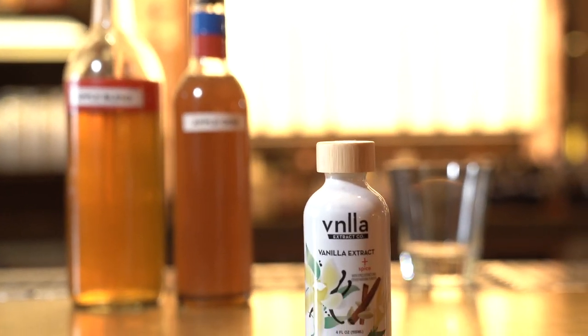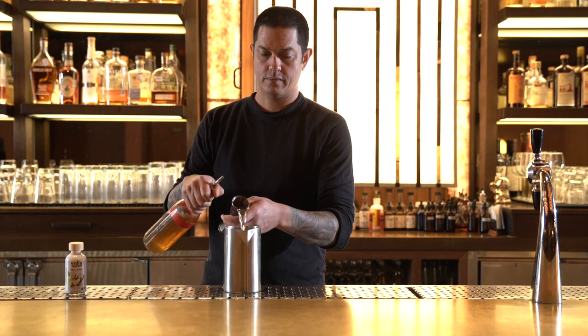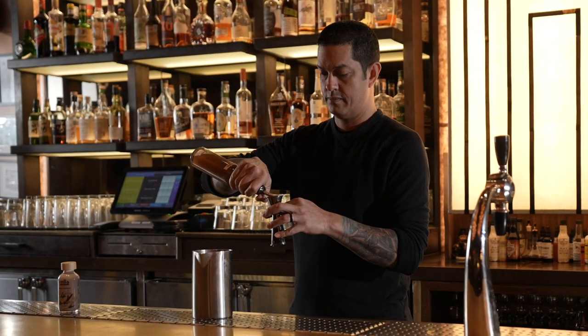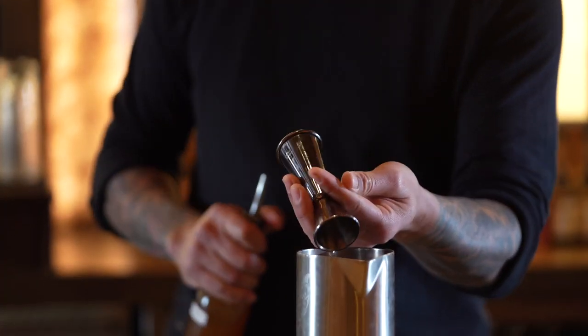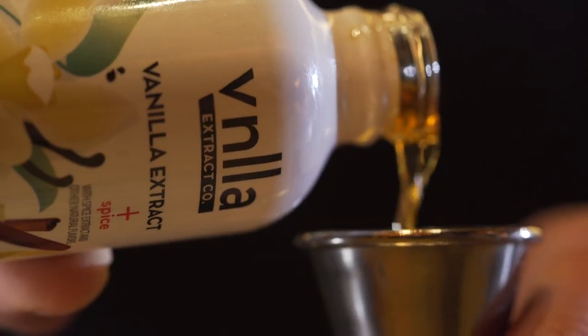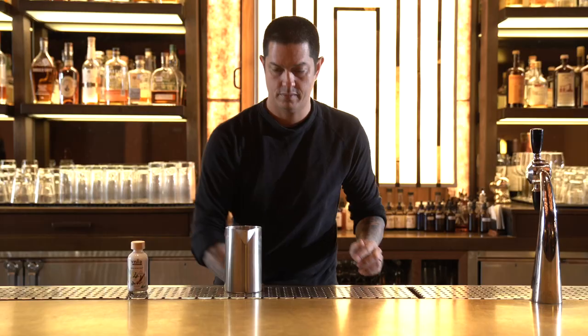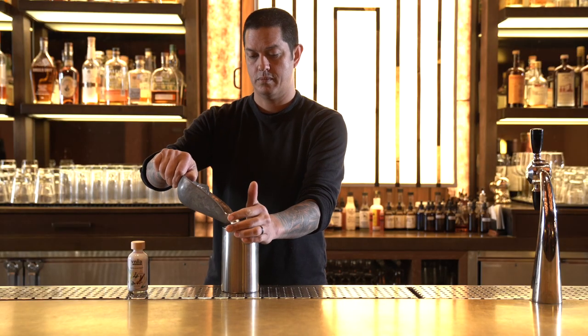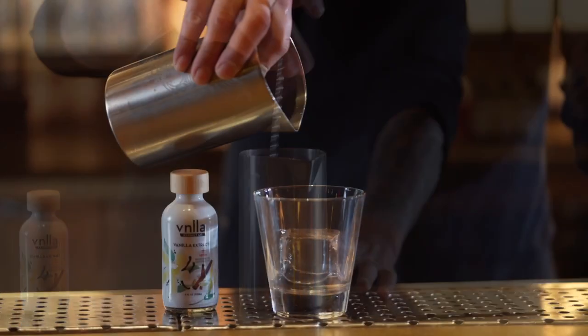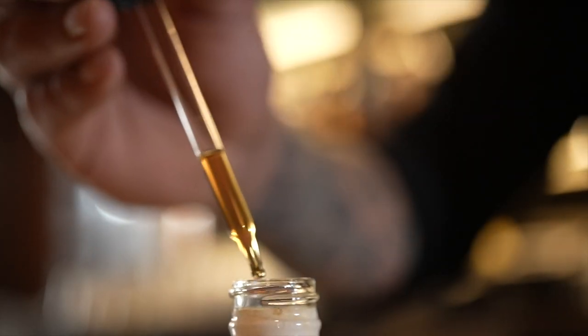Today I'm making the Big Table Apple Pie using the Vanilla Extract Company's vanilla extract plus spice. We're going to use Fuji apple-infused bourbon and Calvados, apple cider, Demerara syrup, vanilla extract plus spice, and orange bitters. We're going to add it all to a mixing glass three quarters full of ice, stir it well to combine and dilute, strain it over a big rock, and garnish it with Fuji apple slices that have a drop of the vanilla extract on each of them.